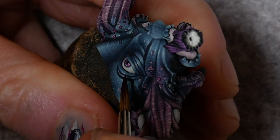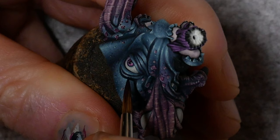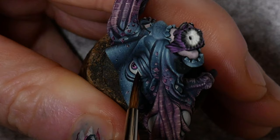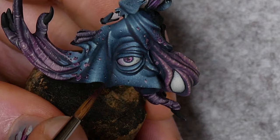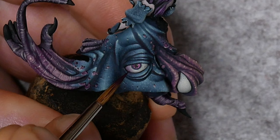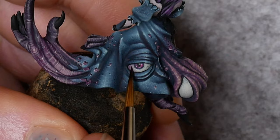To add some extra detail we can take some of that dark magenta again, this time using the thicker consistency, and paint on a few small blood vessels onto the white areas. Make sure you have a good point to your brush when doing this and try to trace a couple of spidery lines on the surface. Be light with the brush so that you're only painting with the very tip. I'll do that on the other side as well. Keep a second brush on hand in case you make a mistake and need to wipe it off the surface.